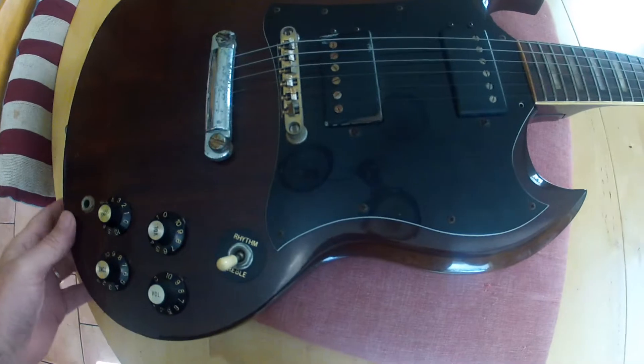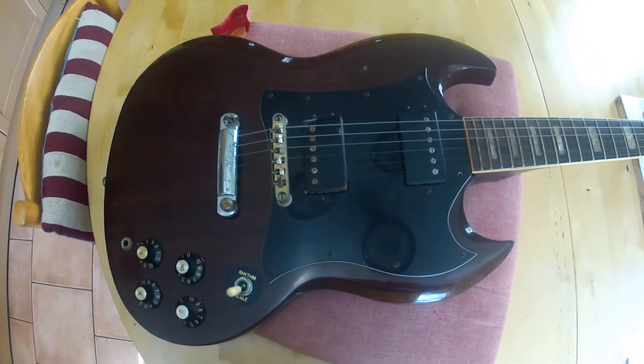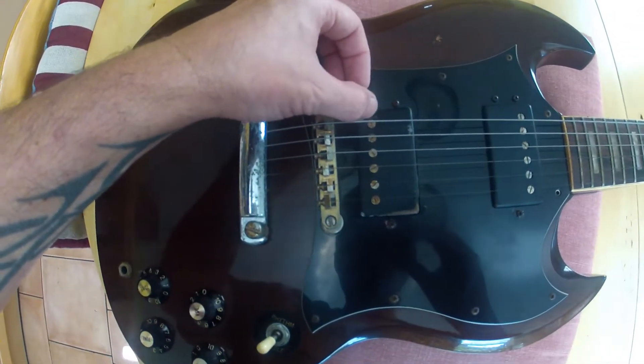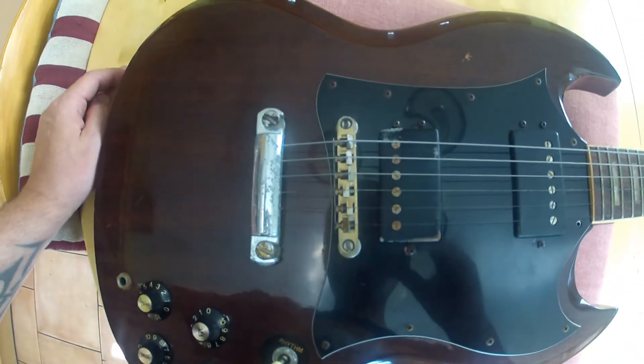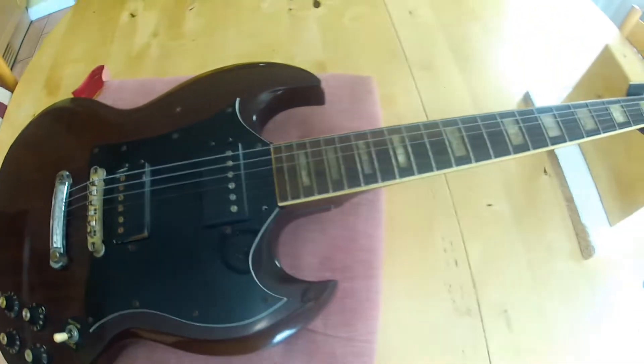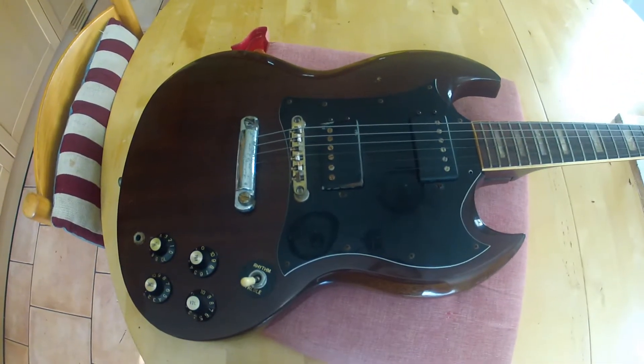So that's this one — it's a Burney FSG40 from likely 1973 or 74. Need to try and get the dent out of that pickup cover. Right, so we'll get this to bits and see what's happening.